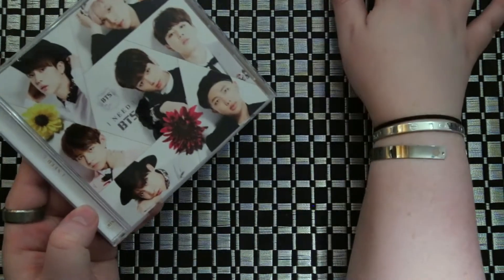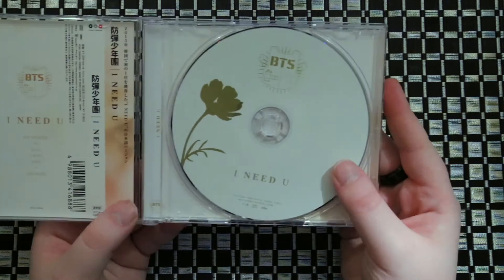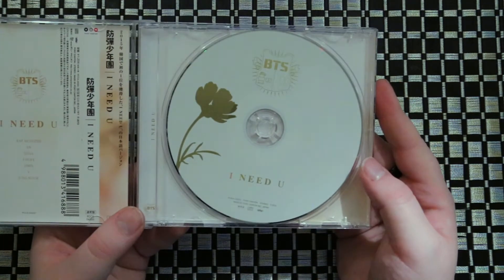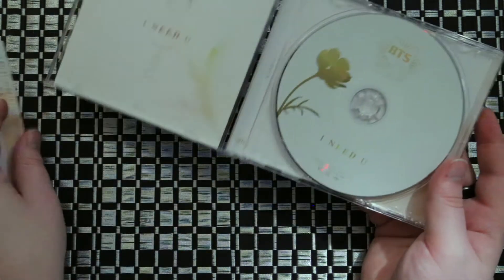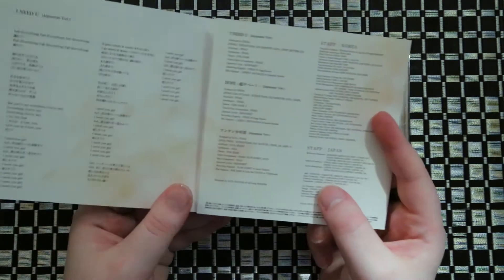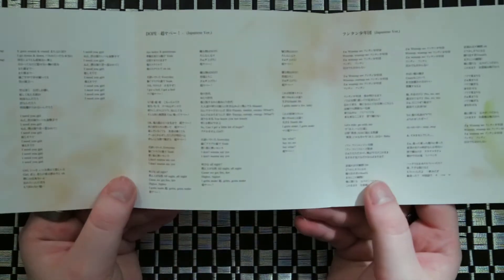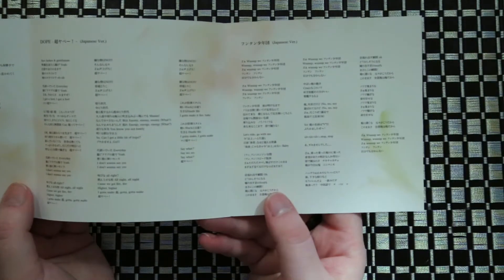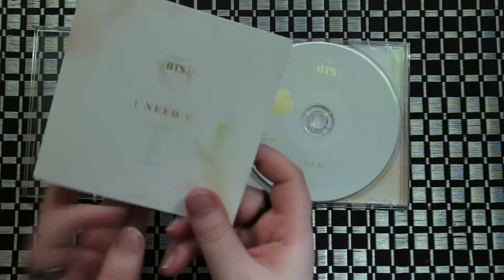So we'll just go with the normal version first. You're gonna get a nice white CD and this is what wraps around on the outside. We have our front and then it just folds open. You'll have your lyrics. The other side just says I Need You. You do not get a booklet or anything.